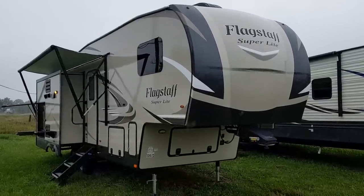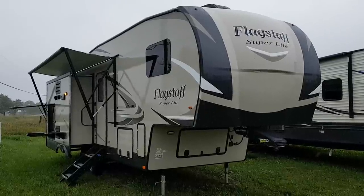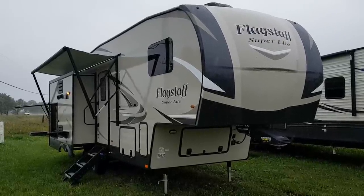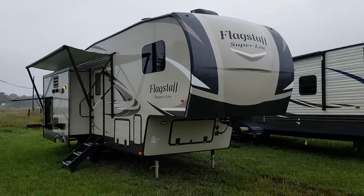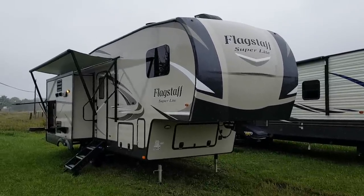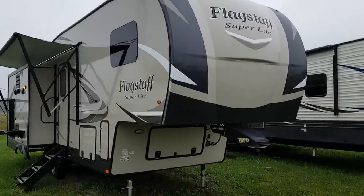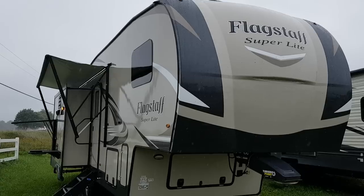Hey everyone, Jonathan Allum here from Campwood RV in Stratford, Ontario. Today's video I'm going to show you through the brand new 2019 Flagstaff Superlite 528 CKWS. This is a brand new floor plan in the Superlite line. They just made all the changes for the 2020 model year so this has all the newest features including the new colors and the new front cap. I'll give you a nice walk around the exterior and then we'll head inside to show you all the interior features as well.